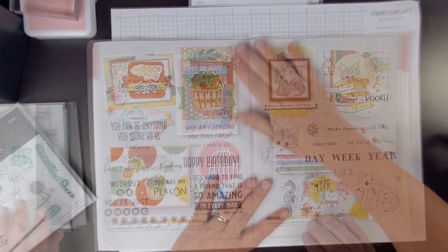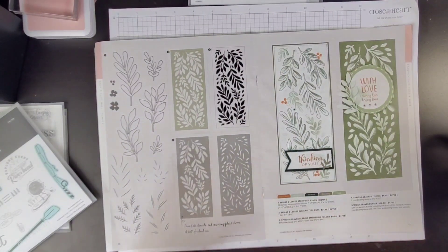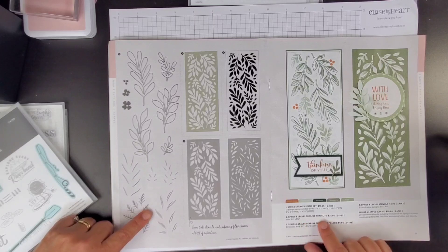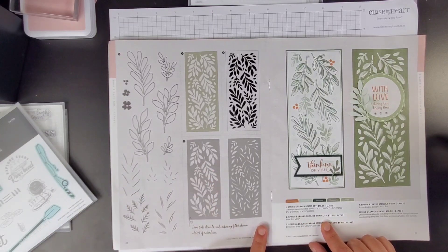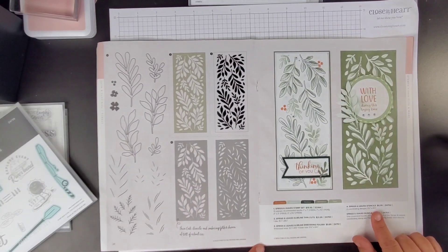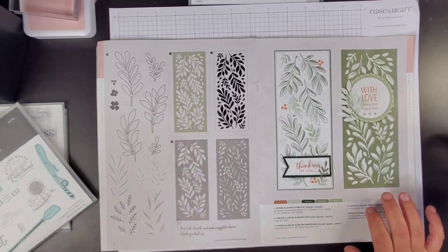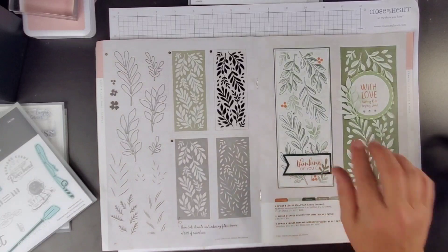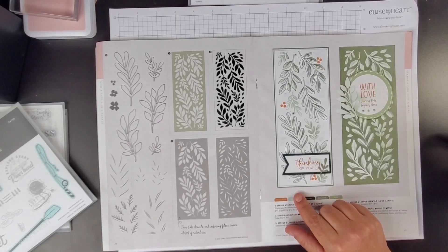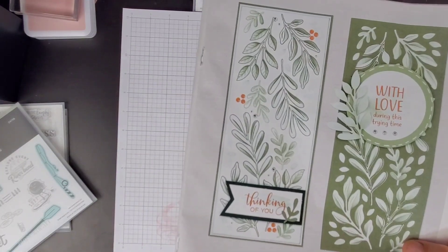Right here we have got the Sprigs and Leaves set. There's a Sprigs and Leaves stamp set, which is this. There's a Sprigs and Leaves Slimline Thin Cuts, which is this. Sprigs and Leaves Slimline Embossing Folder. Sprigs and Leaves Stencil. Sprigs and Leaves Bundle — that's what I got. And let me show it to you. When I was looking through this catalog and I saw this card, I just thought it was the most beautiful card. Let me put it up closer. I'm not standing, so it might be too close.